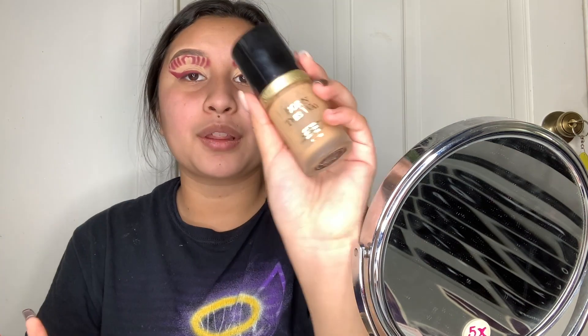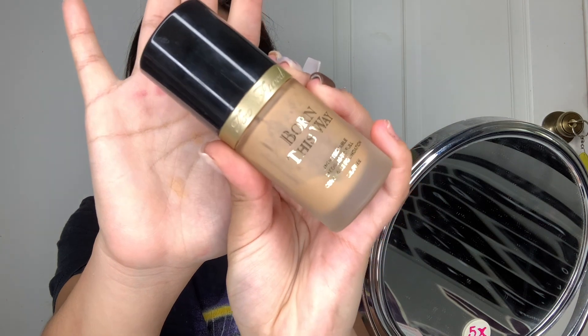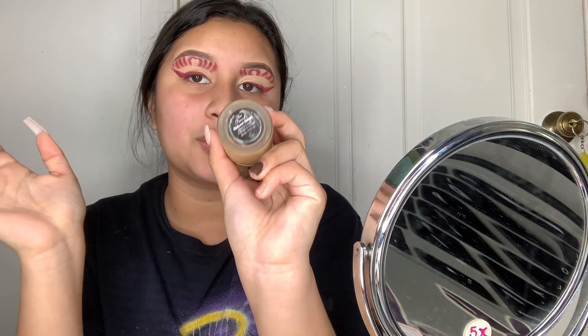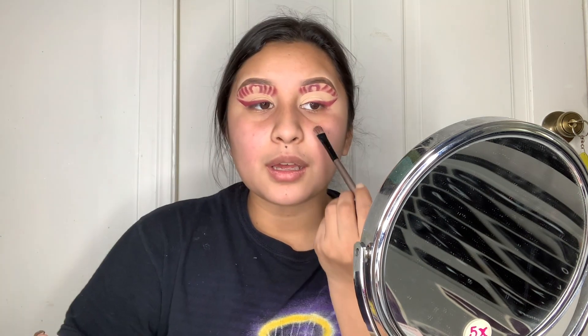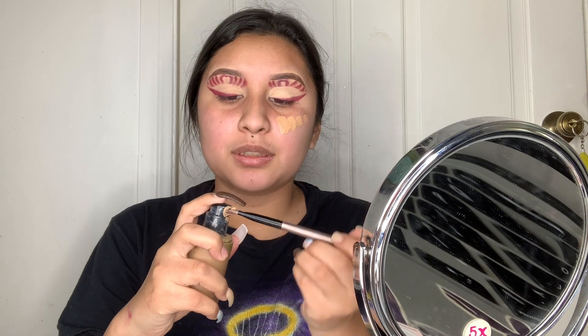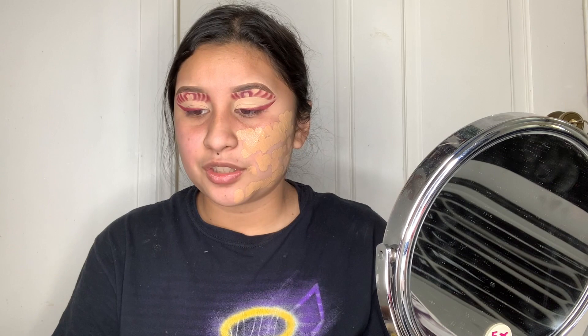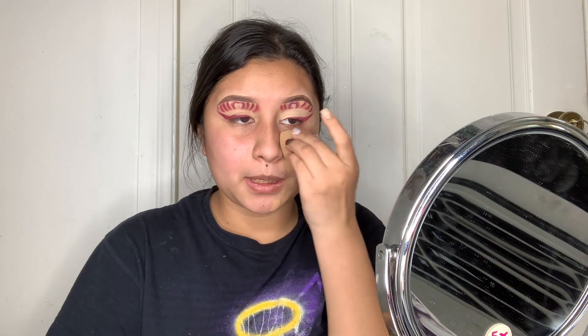I'm going in with my foundation — using this one today — and it's in the shade Natural Beige. I always apply it with a little brush, then blend it in on my face. It's like a pump-type bottle. It's just so blendable, which I really like. I'll be going in with my sponge to blend it out.